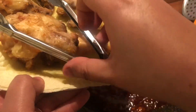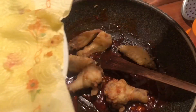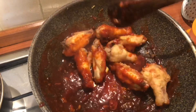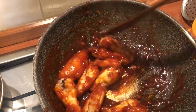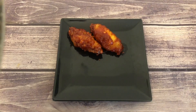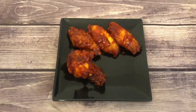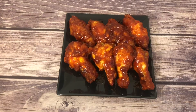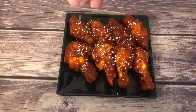Now the sauce is ready. Add the chicken and mix lightly to coat all the pieces. Once all the chicken is coated with the sauce, serve it hot immediately. Leftover chicken can be refrigerated for a day or two and eaten cold, but it won't be as crunchy — it's best to eat it right away. Sprinkle with sesame seeds to finish.